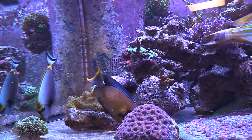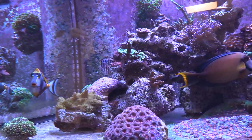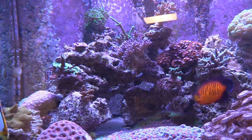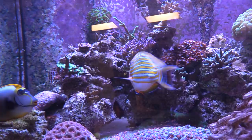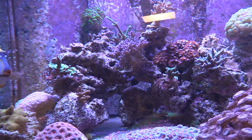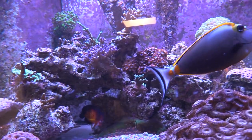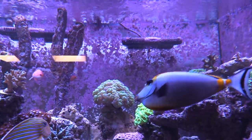When you buy them as juveniles they're totally yellow, almost like a lemonpeel. It's pretty nice. I think he'll lose most of his yellow and his face will go white — gorgeous. You can see the streamers, and there's the old man angelfish right there.